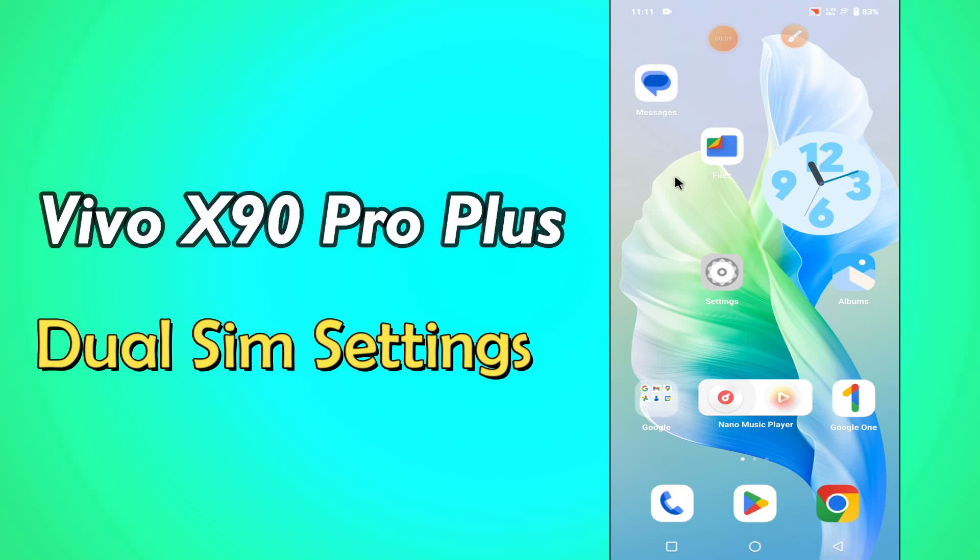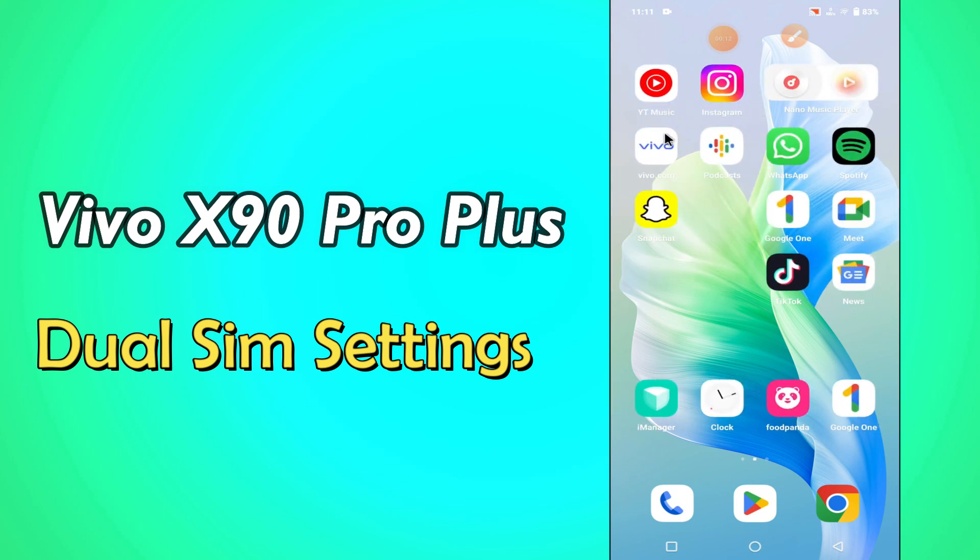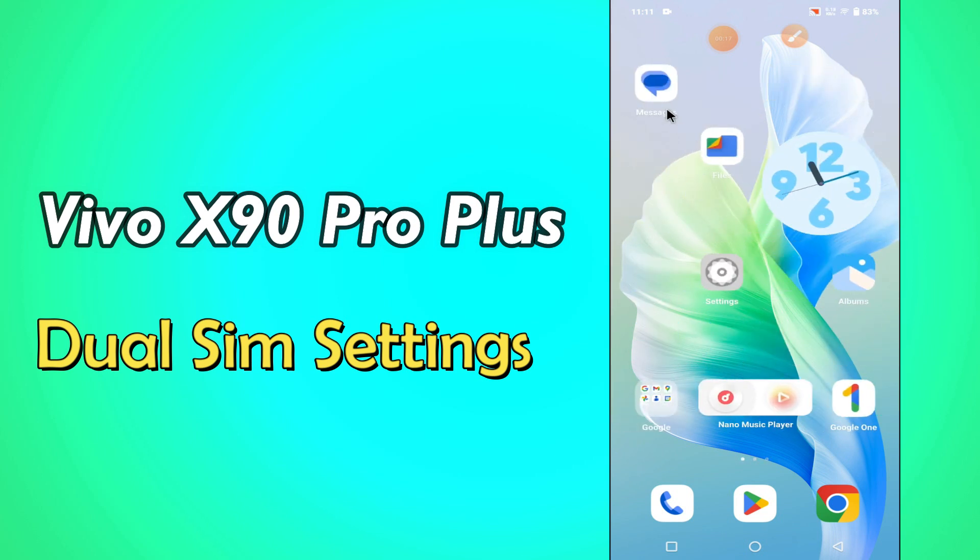Hello everyone. Hope you are fine. Welcome to my YouTube channel. In my today's video, I'll be sharing with you about the dual SIM and mobile network settings of Vivo X90 Pro Plus.